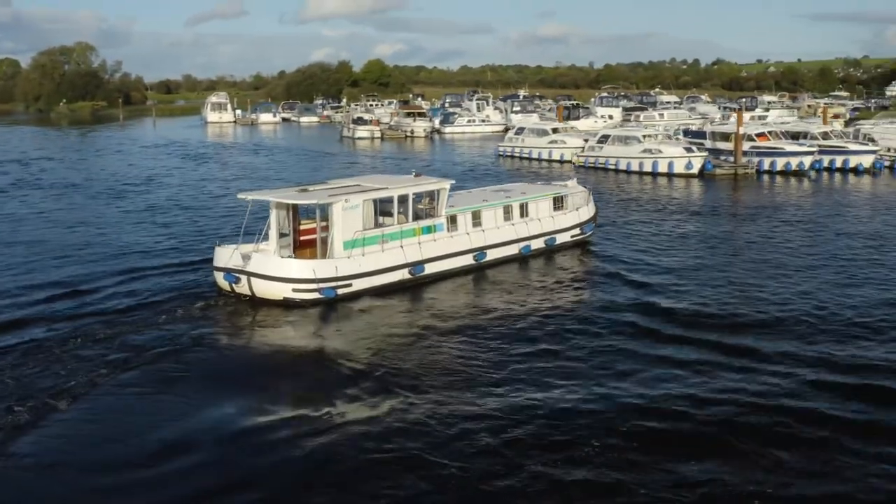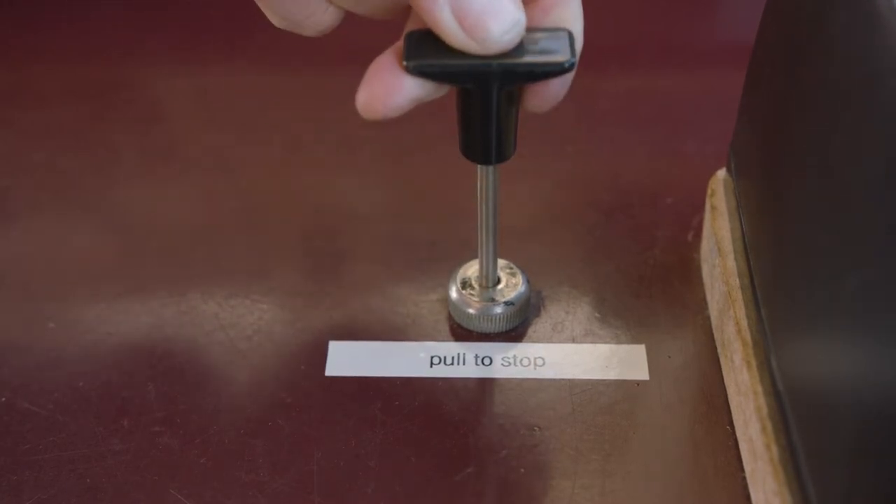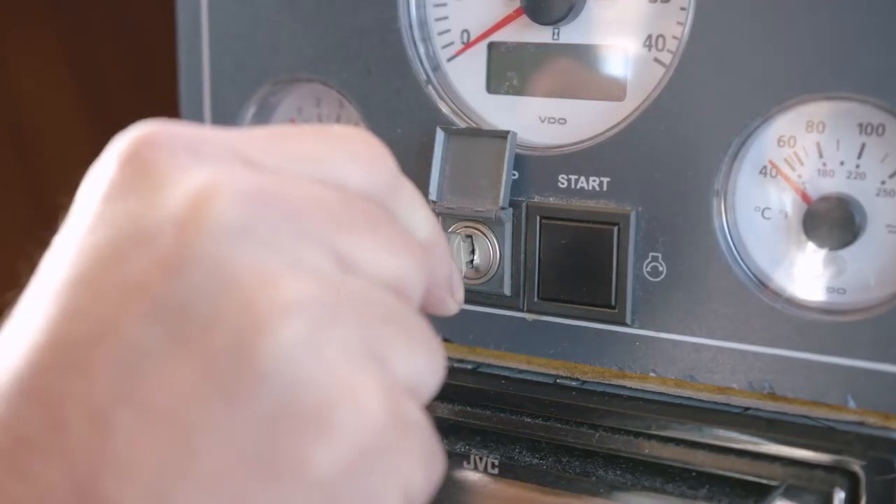To stop your boat, simply pull the pull-to-stop cord like that, push it back down, then turn your key off.